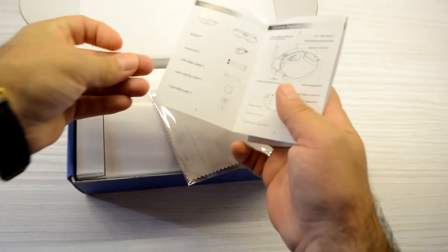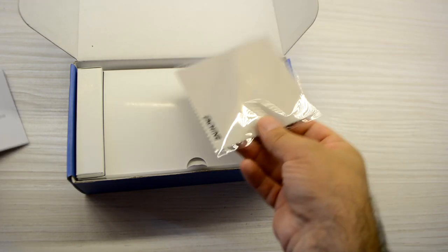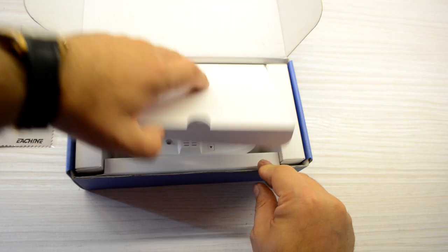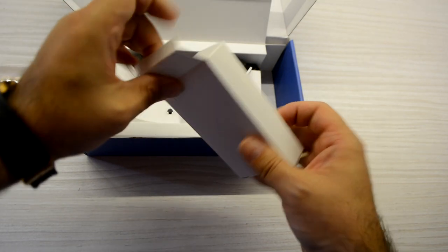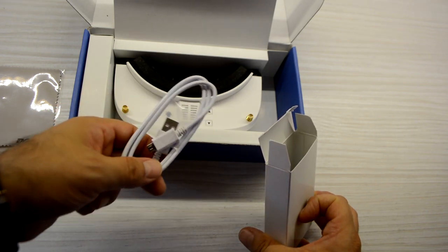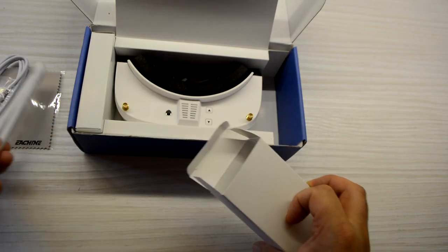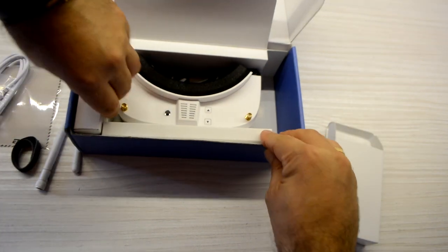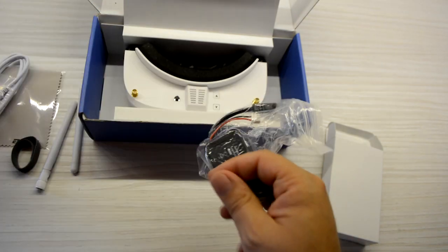We have the manual, which is not very long but is enough. We have a little cloth to clean the goggles. Here in the main part, the goggles and two small boxes. In one box we have a USB cable for charging the battery, two antennas, and a strap for the battery.